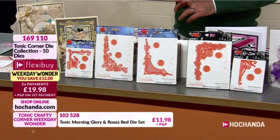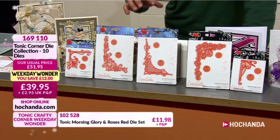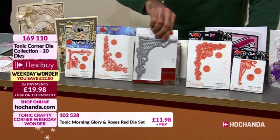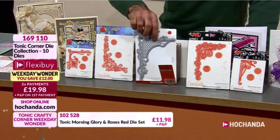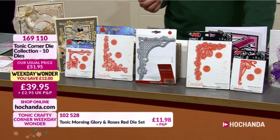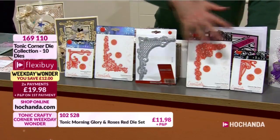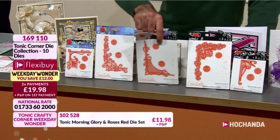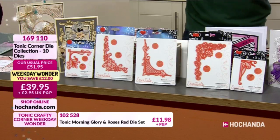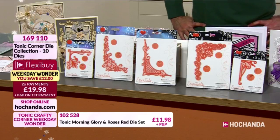Or just create that little envelope - we showed you that concept. It really is a good set. Here at Hochanda every hour we try to offer something you're going to fall in love with. When you see a Weekday Wonder, we focus on a bundle we're extremely proud of for a great price. You're getting 10 dies and they're not little dies - that is a lot of metal. You're saving 12 pounds, you've got two flexi payments of £19.98. For 19 pounds 98 pence you're getting all of this - item number 169110.